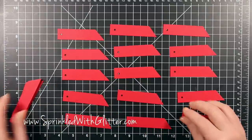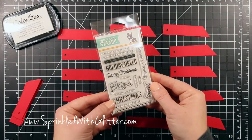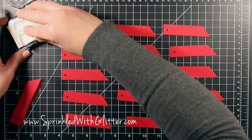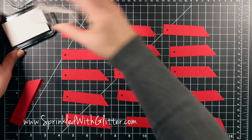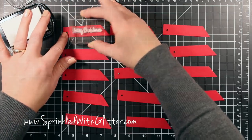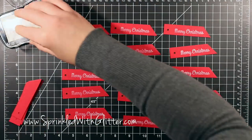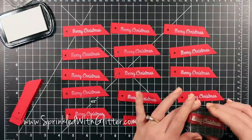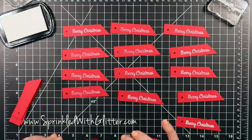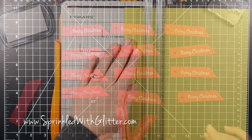Now I'm getting them ready to stamp. I'm laying them all out on my surface and using a Simon Says Stamp set for my sentiment — the Holiday Hellos set — using that Merry Christmas stamp, inking it up in ColorBox Pigment white ink. You have to be careful because it's a pigment ink and it will smear, but I wanted white on red. I could have embossed these but that would have taken more time. In the end it gives you a really chalky look, which I think keeps with my rustic Christmas theme.